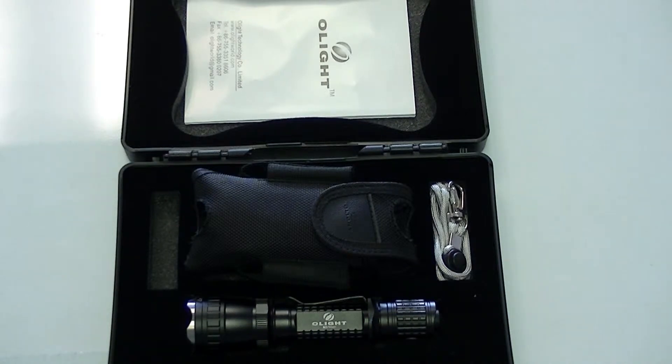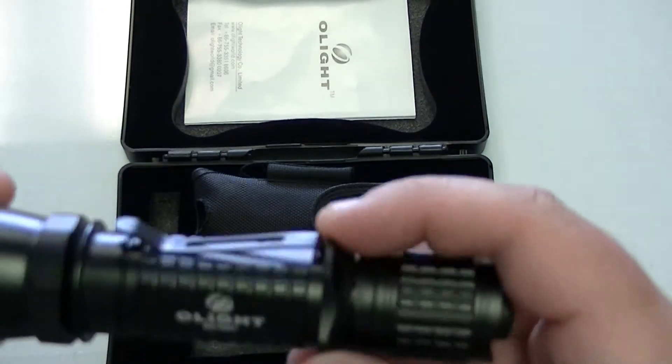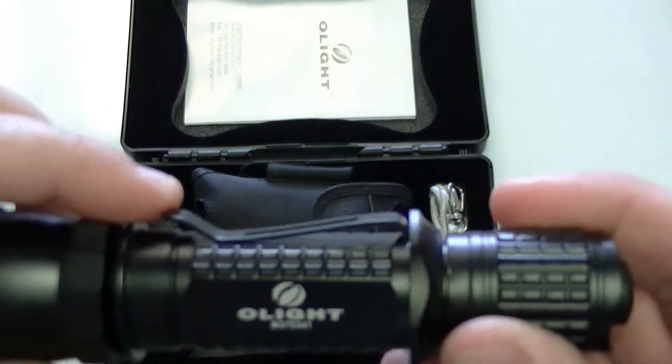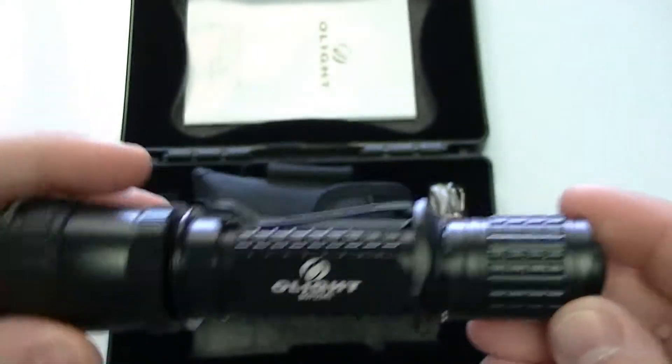This is a perfect size light for pretty much any application. We sell this to a lot of law enforcement, and we sell it to a lot of firemen that want to carry it as a duty flashlight. They'll take off the cigar hold O-ring and then just use the belt clip and clip it inside their uniform pants and carry this flashlight.